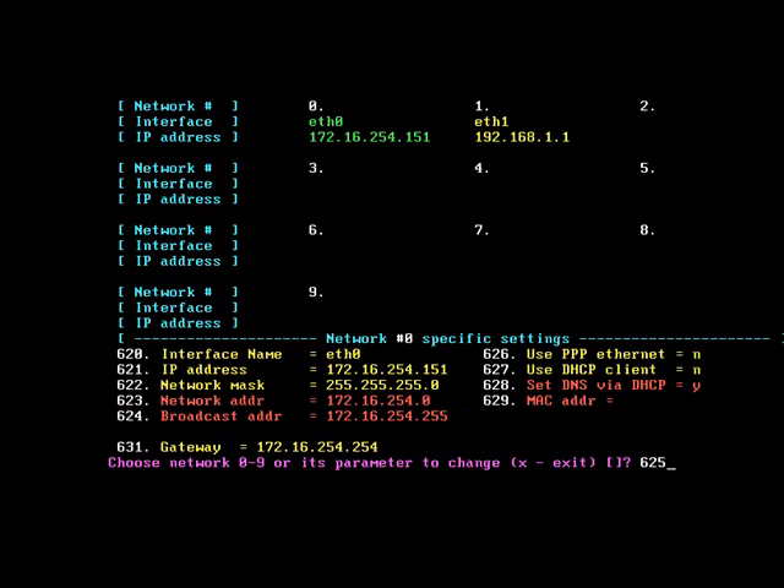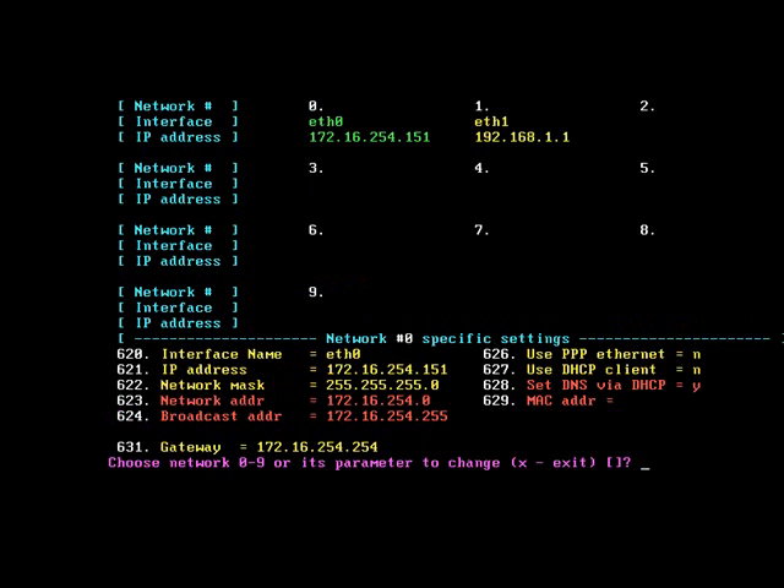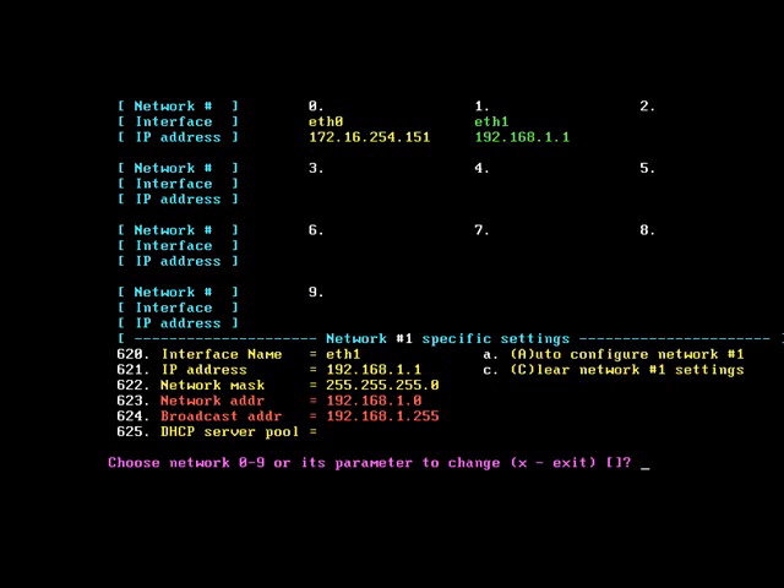Last thing, we're going to want to disable DHCP — type 625 and press enter, then simply press enter to disable. Now that's done we're going to change the settings on our inside interface. To swap to ethernet 1, just type 1 and press enter. Use the same numbers and commands to change the IP address: 621 and press enter, and 622 to change the subnet mask. All done — press X and return.